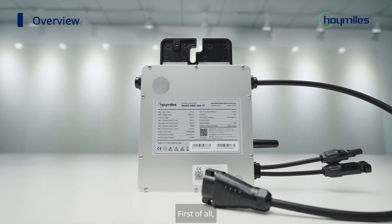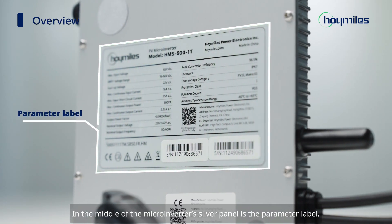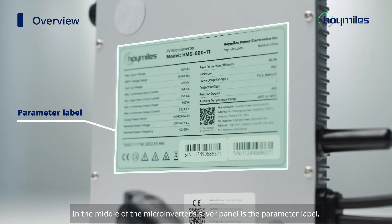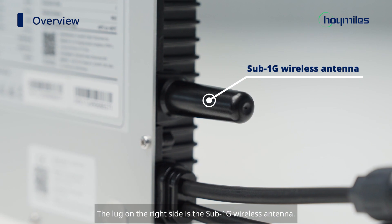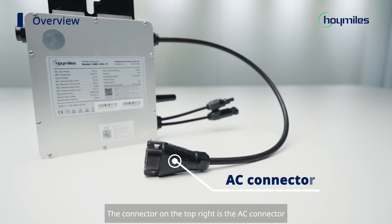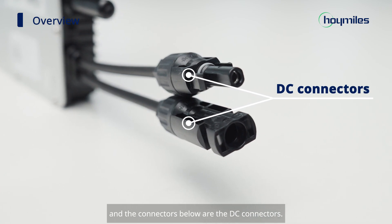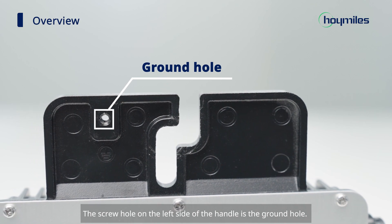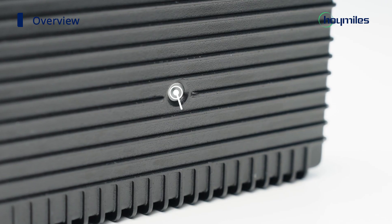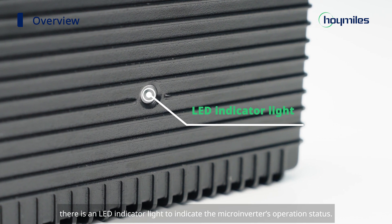First of all, let's take a look at the HMS-501T. In the middle of the microinverter's silver panel is the parameter label. The lug on the right side is the sub-1G wireless antenna. The connector on the top right is the AC connector, and the connectors below are the DC connectors. The screw hole on the left side of the handle is the ground hole. On the back, there is an LED indicator light to indicate the microinverter's operation status.